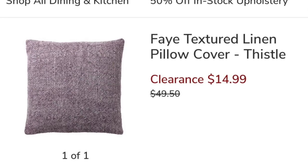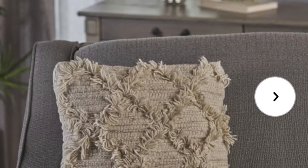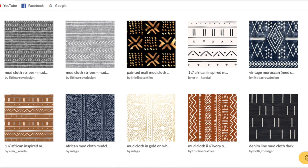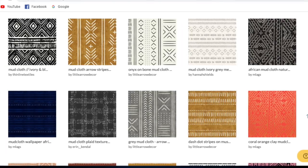Welcome back to my channel. Today we are making boho pillowcases. I'm super excited to show you guys what I have in store. I came up with a variety of pillowcases — ones with fringe, different types of fabric, different textures. I have a faux leather one, different linens and cottons, duck cloth, and so many more. I love having a variety of textures and colors to include in my living room.